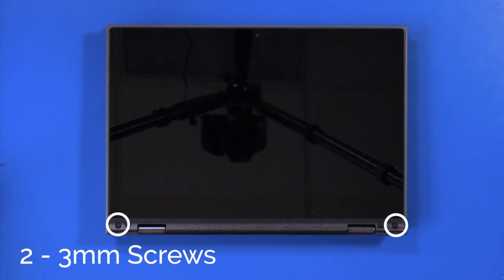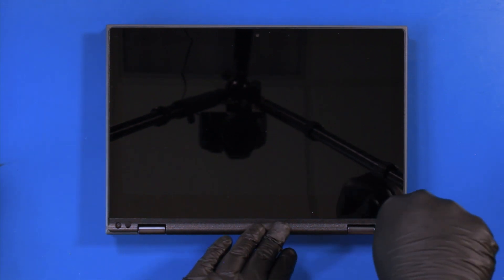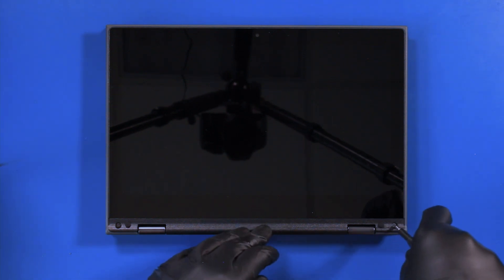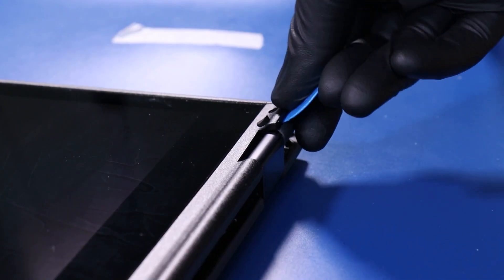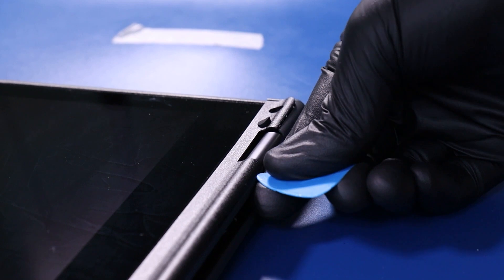Remove 2 3mm screws from the LCD module. Gently insert the opener pick and slide along the edges to pop the trim piece free.